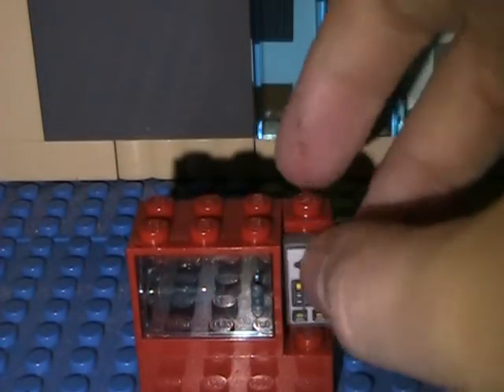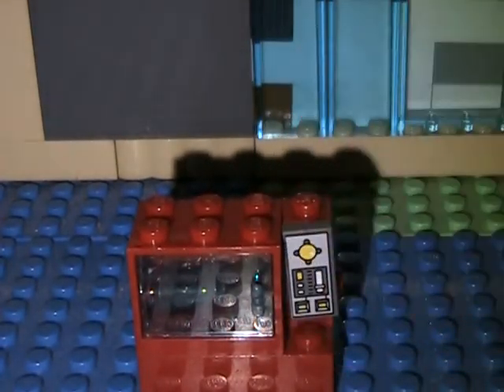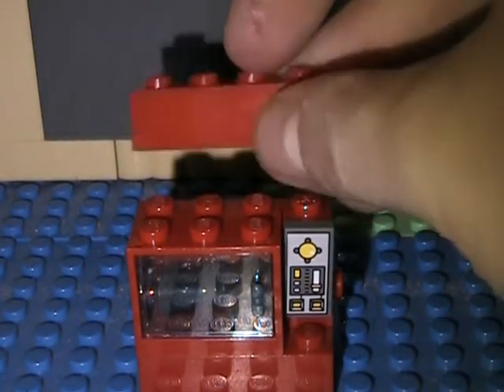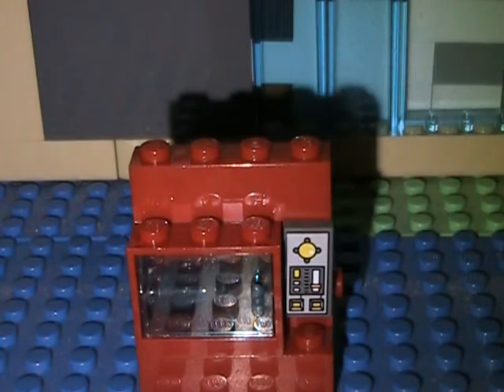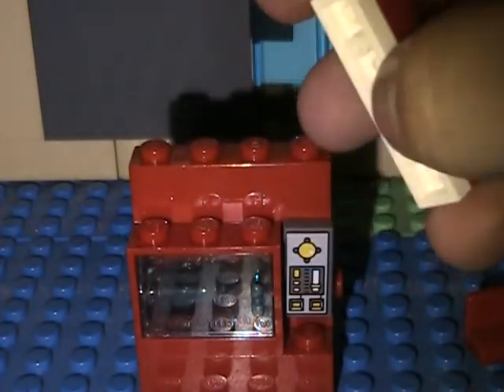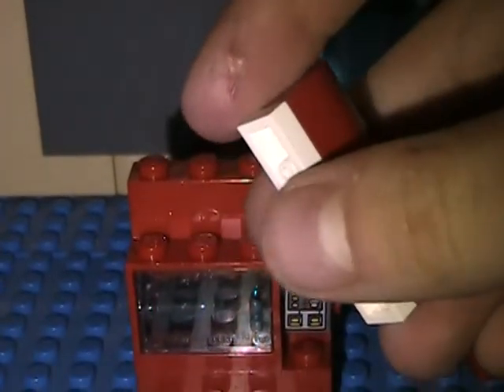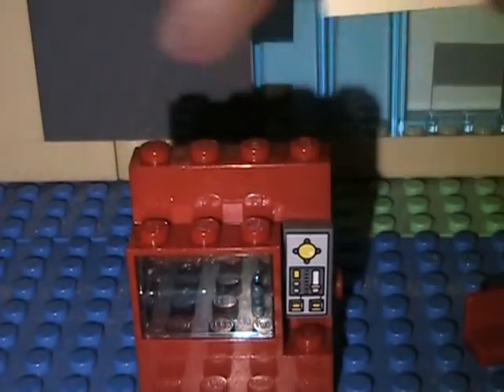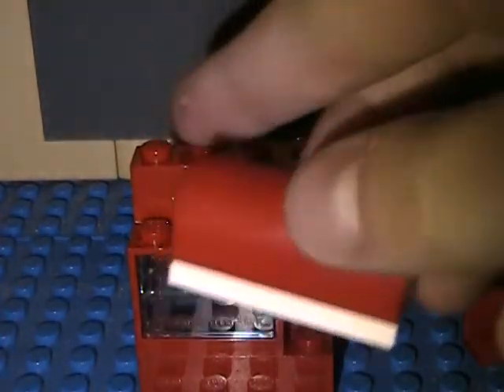Take the control panel and put it on. Put the 1x4 in the back like that. Take the weird piece with the 1x4 white on the bottom and put it along there — skinny piece along there.